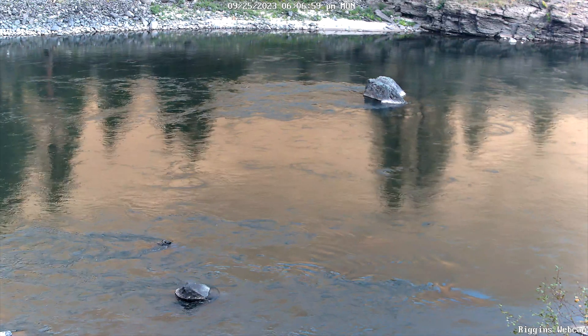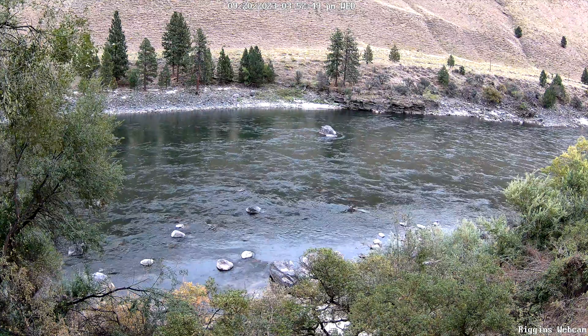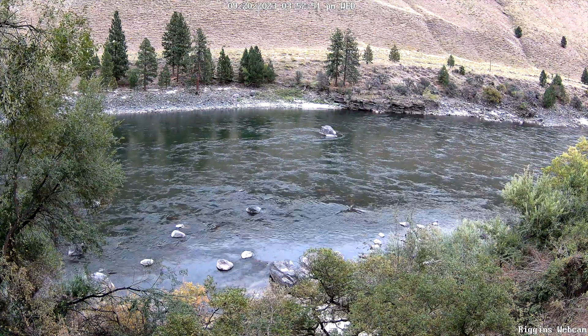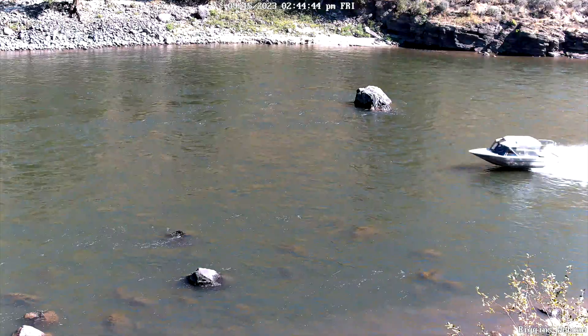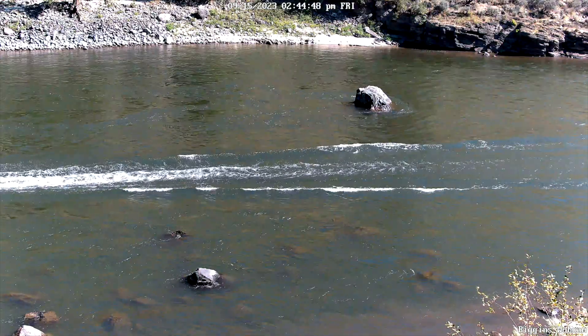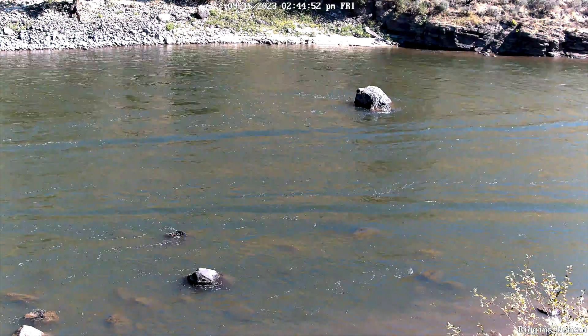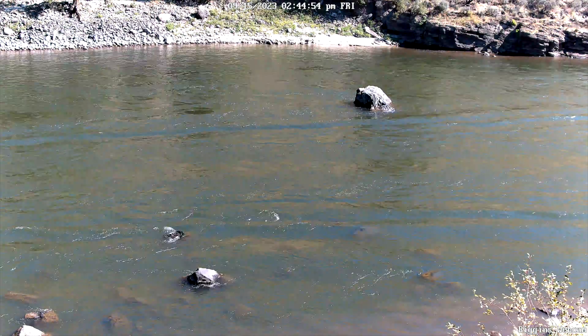There are security risks with doing this — this camera is running on a public IP address. There are no other devices on this network and I don't care who looks at it; it's meant to be a public camera to boost website traffic. But if you are looking to do this, reach out to your internet service provider — they can walk you through port forwarding on the router if needed. Make sure it's on a public address and that it's done securely.